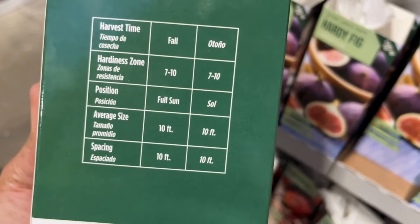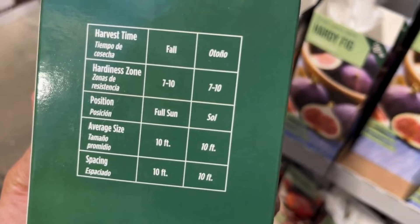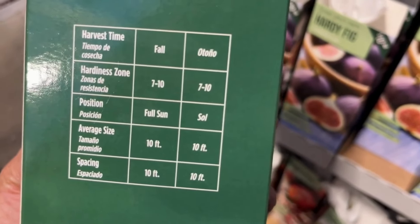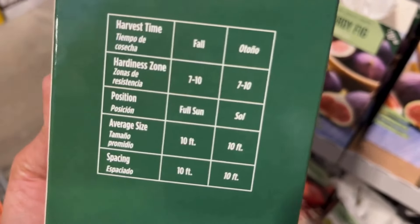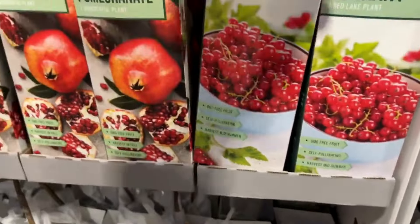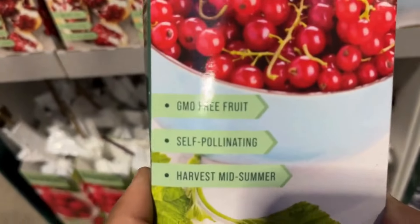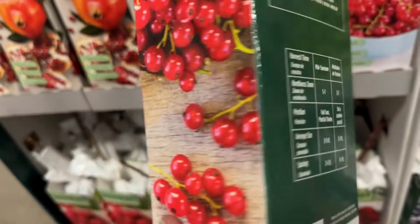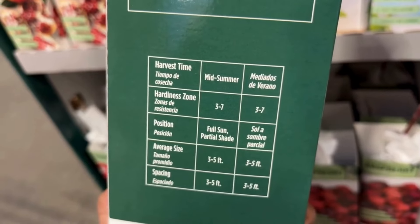Here we have another grape — this one is the Suffolk plant. It will get four to eight feet tall, prefers full sun, and is hardy from zones four through eight. I love that it gives you planting tips on the box. If you want to try one of these you'll be fine — just read the instructions, they're pretty easy to follow.